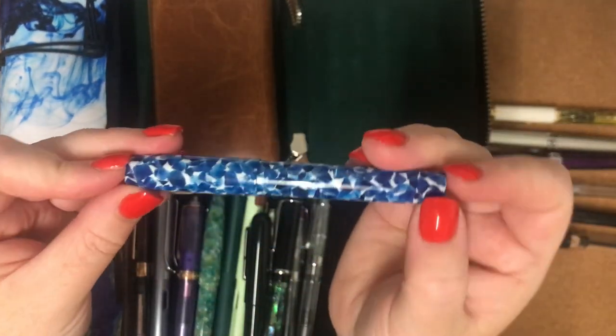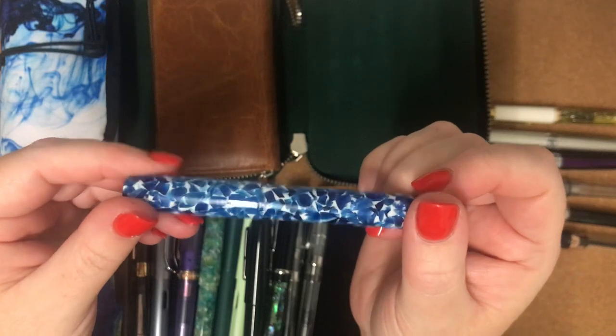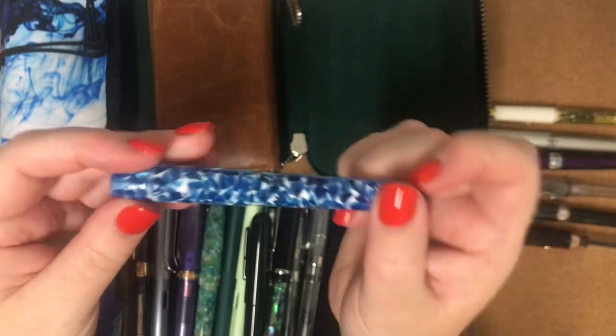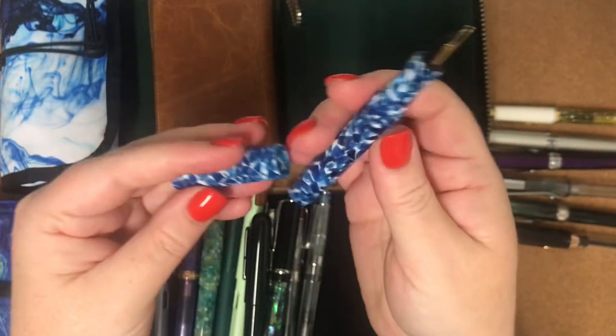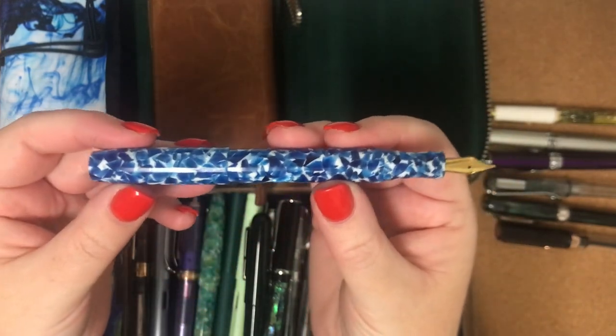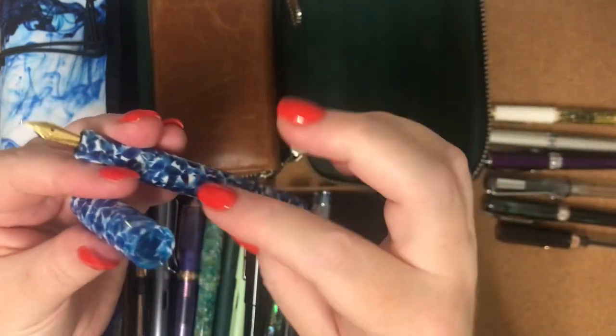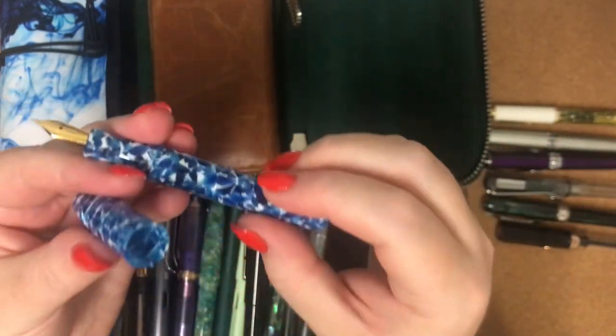This Franklin Christophe Model 45 is in Blue Orchid, I believe. This is an eyedropper pen — it's like a pocket style pen. Eyedropper being that you pull the barrel off and you fill the whole thing up with ink.